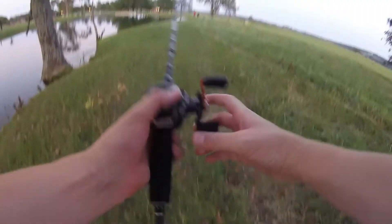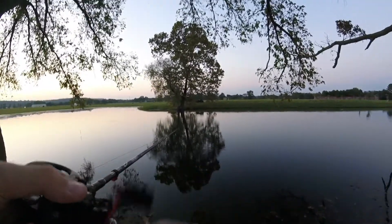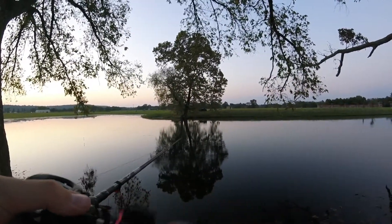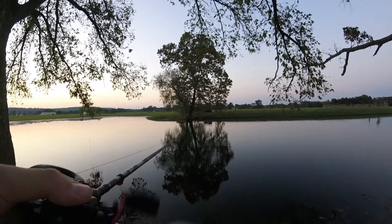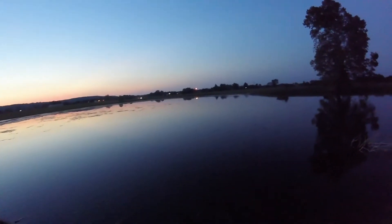On the chatterbait — sweet! Just like that boys and girls, we have our first fish. All right guys, there's a little froggy out here.